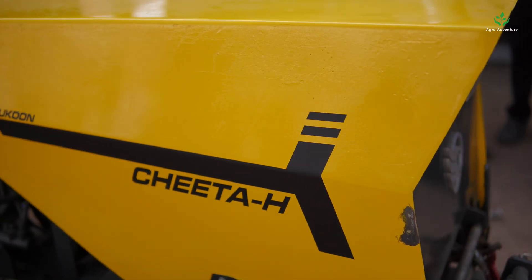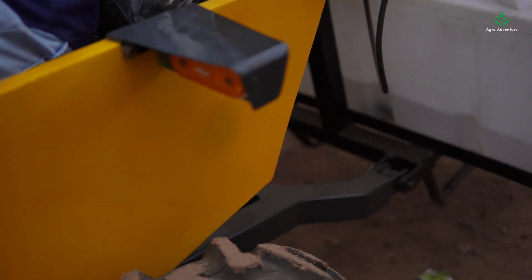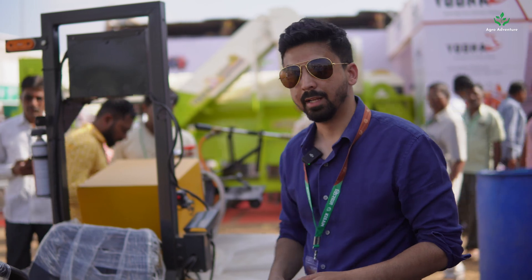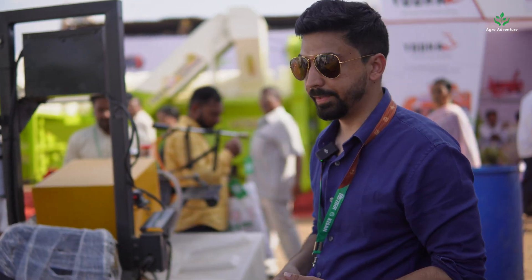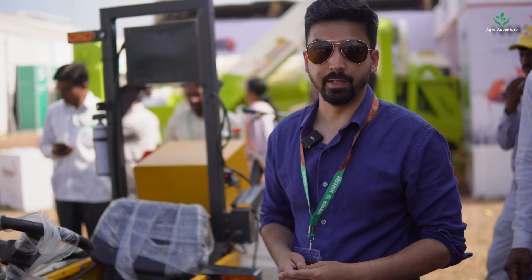This tractor is completely electric — no petrol, no diesel — and there's a big cost advantage, especially in third world countries like India and other nations in Africa. The cost of running this tractor is significantly less, up to ten times less than diesel and petrol.